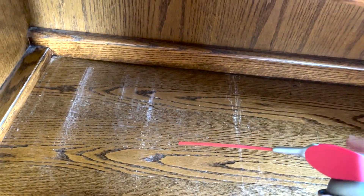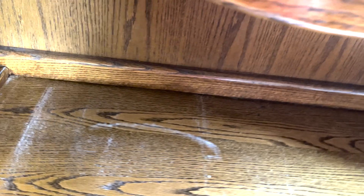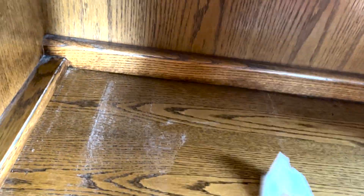Here's another use we noticed by me messing up — it cleaned off the scratches on this cabinet. It's really weird. We let it set for a half hour just to make sure it stayed.